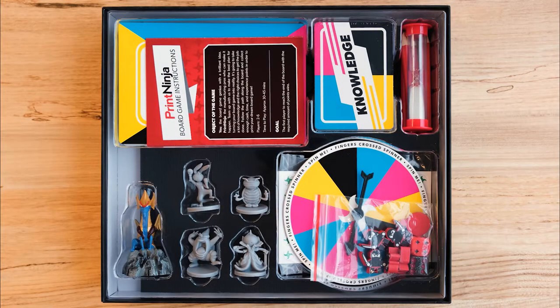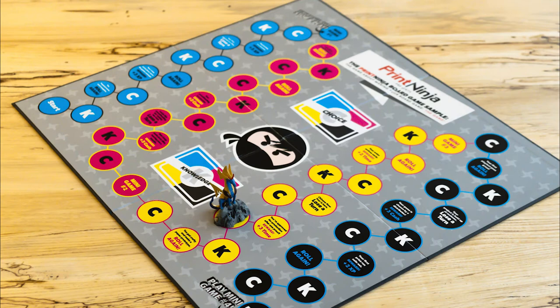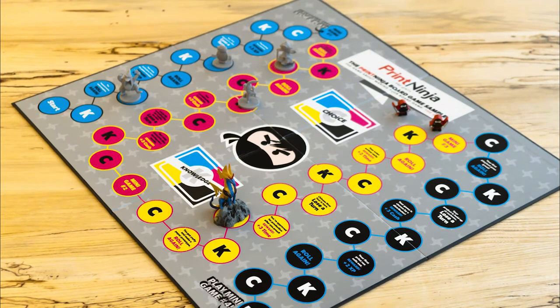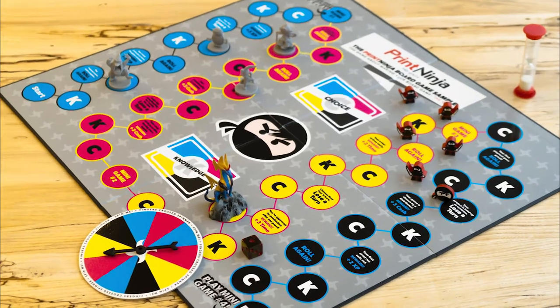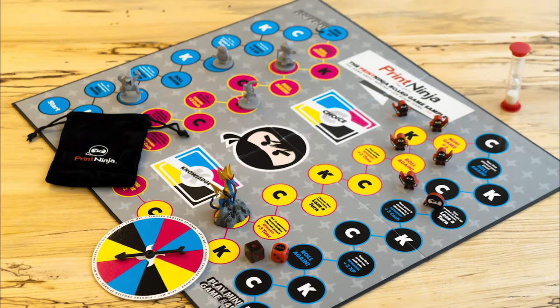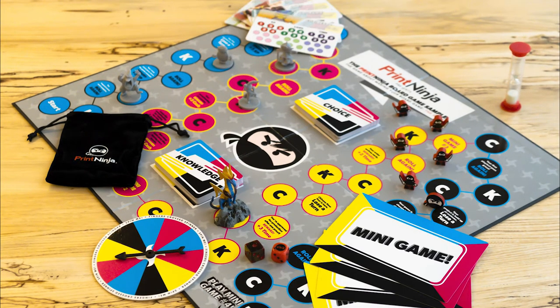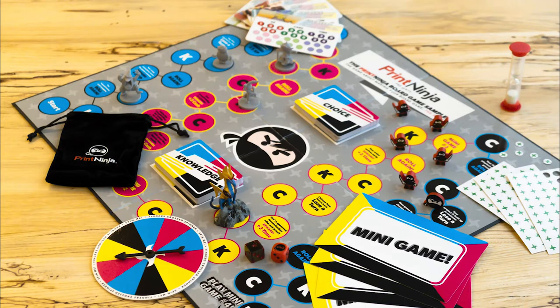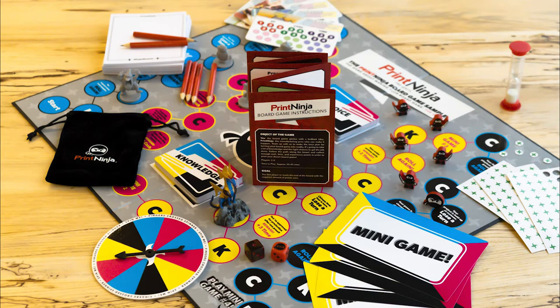We designed this board game to show off as many standard components as possible. So inside, you'll find one quad-fold game board, both painted and unpainted PVC miniatures, custom-printed wooden meeple, a spinner, sand timer, one standard and one custom-engraved six-sided die, a pouch, two decks of poker-sized cards, larger mini game cards, score tracking tiles, cardstock punch-outs, score pads, pencils, and of course an accordion fold instruction booklet.